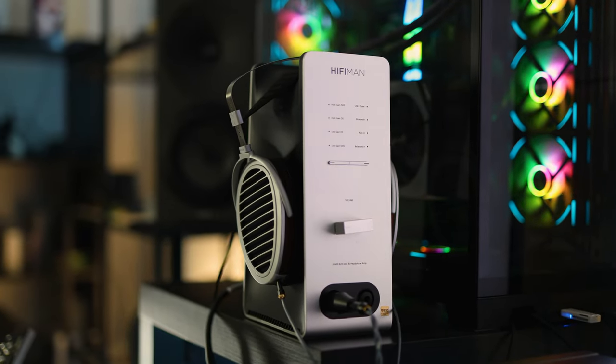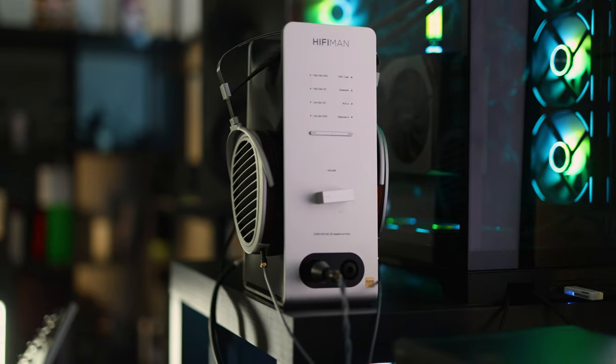All in all, if you have a HiFiMan headphone and want to get the best out of it, you really have to try the HiFiMan EF600. This will be on my desk for quite a while. If you have a narrower monitor it will work quite well. I hope that if you decide to go for it, it will be a lot of fun. Please consider subscribing to Audiophile Heaven, leave a like on this video, and most importantly — have fun. Hope to see you soon!